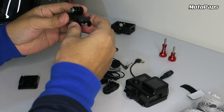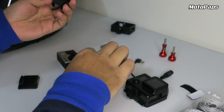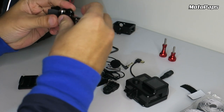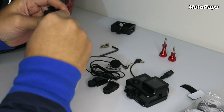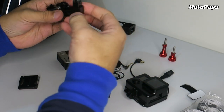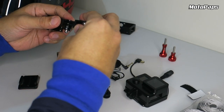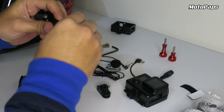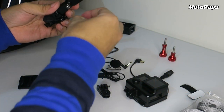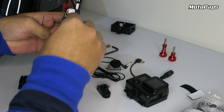Tara guys, assemble ko muna. So una guys, kunin nyo itong buckle mount. Then, lagay nyo yung straight — itong straight. Dito sya. Then, itong tension arm na may angle. So yung iba yung direction nya. So dito natin gagamitin guys, yung screw — yung 5x20mm. Para i-lock sya.